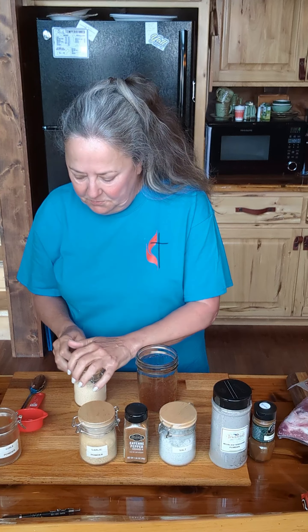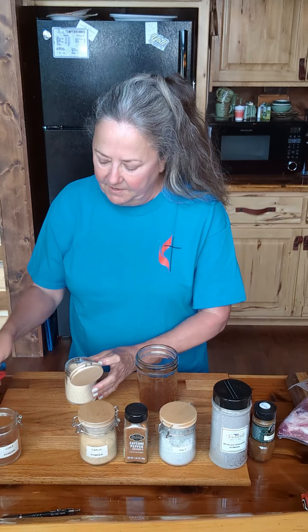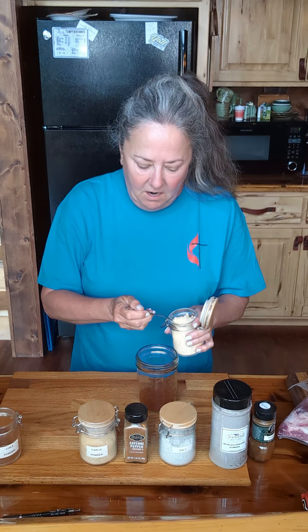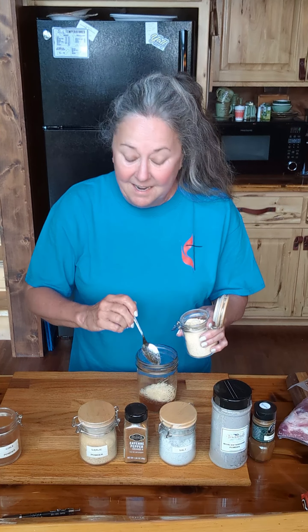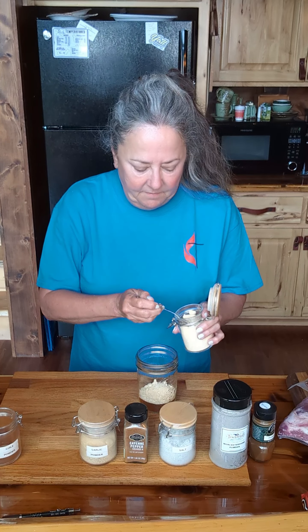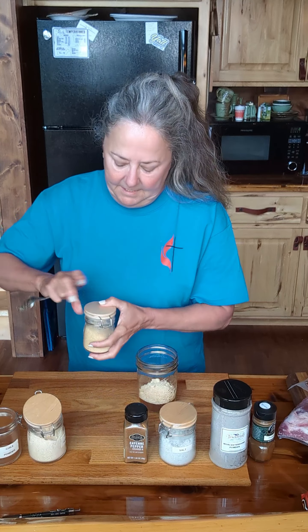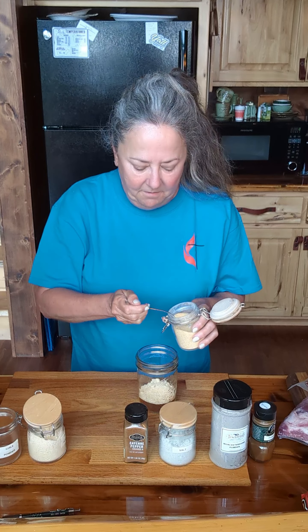I'm going to use about a fourth of a cup — I'm not even going to measure it — of onion powder and garlic powder. We're just going to eyeball it because it's going to be fine whatever it is. Now let's get some garlic powder action going here, about the same amount.